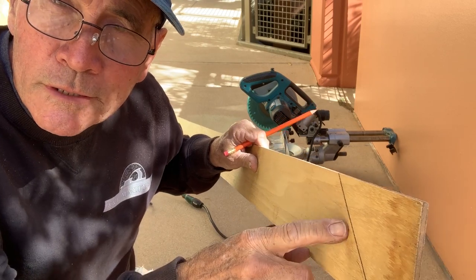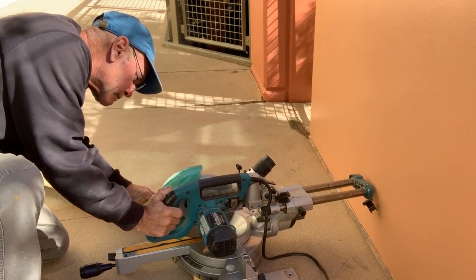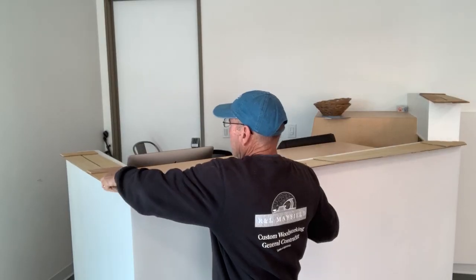I'm marking my patterns on my quarter-inch plywood and cutting it. Another good reason I'm doing it this way rather than just measuring is that this wall is not 90 degrees — it's something less — so the miter angle is not 45 degrees either. By making a pattern, I know exactly what this wall looks like. It took me about 45 minutes to make the patterns, and it's well worth the time because it's going to save me a lot of time down in the workshop.